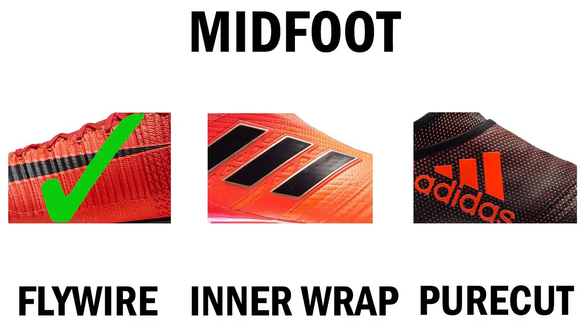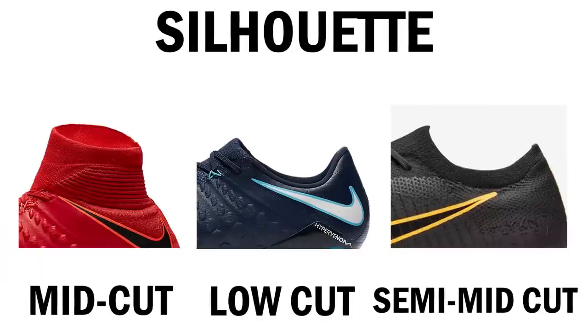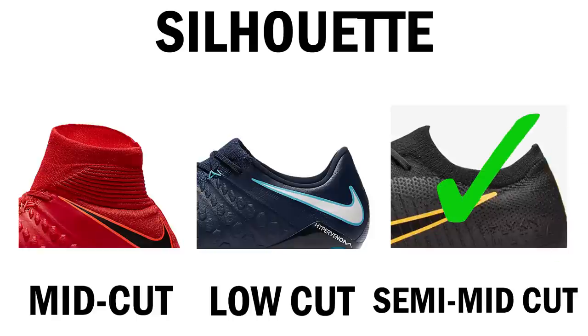When you're lacing up the boots you need it to feel right, so vote in the poll card — Flywire, inner wrap, or Pure Cut cover? Now the biggest talking point in 2017 is the silhouette. The three options are the mid-cut Dynamic Fit collar on Nike's models, the traditional low-cut design, and the semi mid-cut — a half collar like what Cristiano Ronaldo does with his cut Dynamic Fit collar, seen on the Flyknit Vapor. I don't rate the full mid-cut Dynamic Fit collar — it's just too high for me. I could have gone low cut, but today I'm going with the semi mid-cut of the Flyknit Vapor.